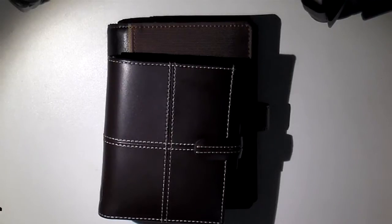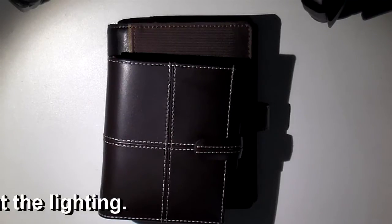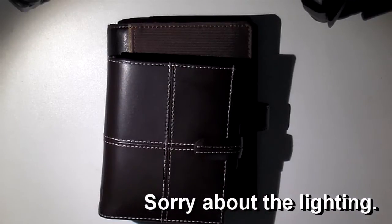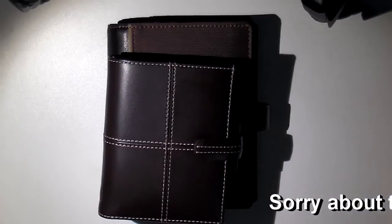Hello Dotties. Long time no see, I know. So this video is going to be showing you what my current wallet is.